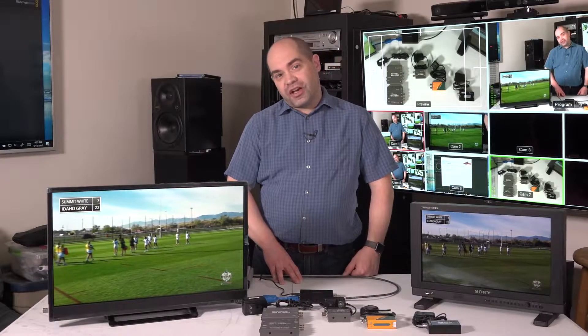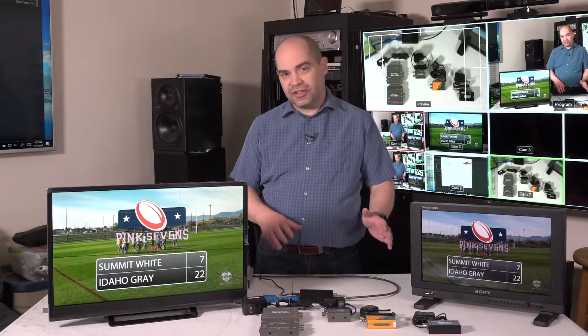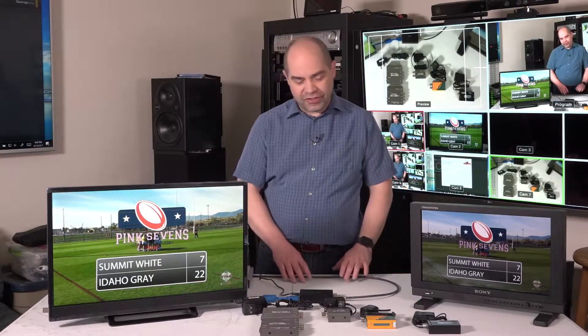Today we're going to be talking about a bunch of different SDI to HDMI converters that are out there. There's quite a number to choose from, especially in the budget range. We're just going to go over some of these budget-friendly options that are available, talk about the pros and cons of each, why you might select one versus another, and the different capabilities and what's included in each unit.